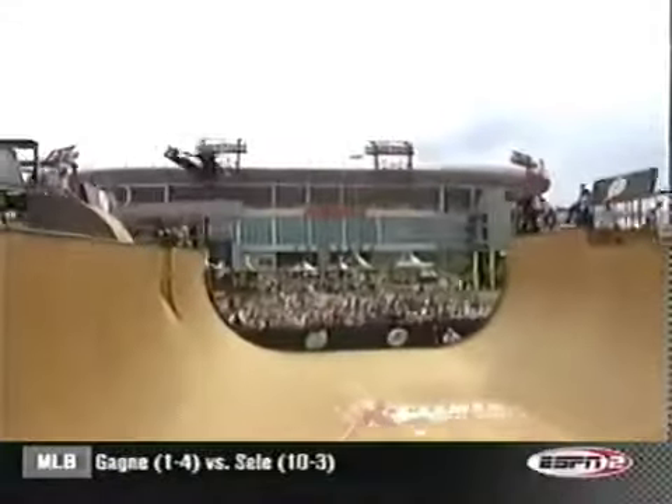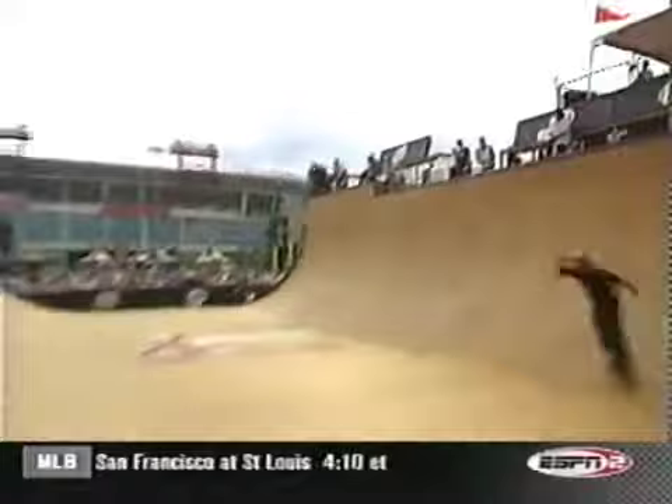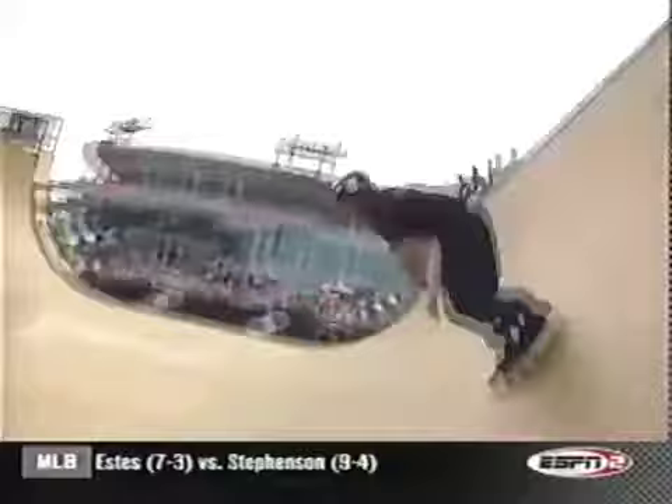He's got wins beneath his belt, trying to earn another one here. Starting out with a lot of steam, way up in the air. Looks like he was about the 7 or 8 foot range on his first couple of airs, as he tweaks back that signature Salerno air.